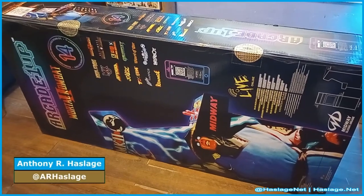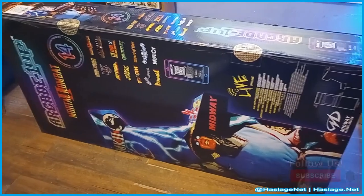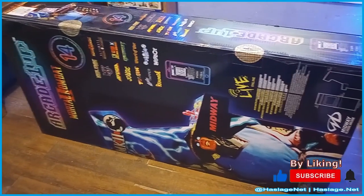Hey Techies, Anthony from HashesNet here, and today we're going to build the Arcade 1-Up Mortal Kombat 2 Classic Game Cabinet.